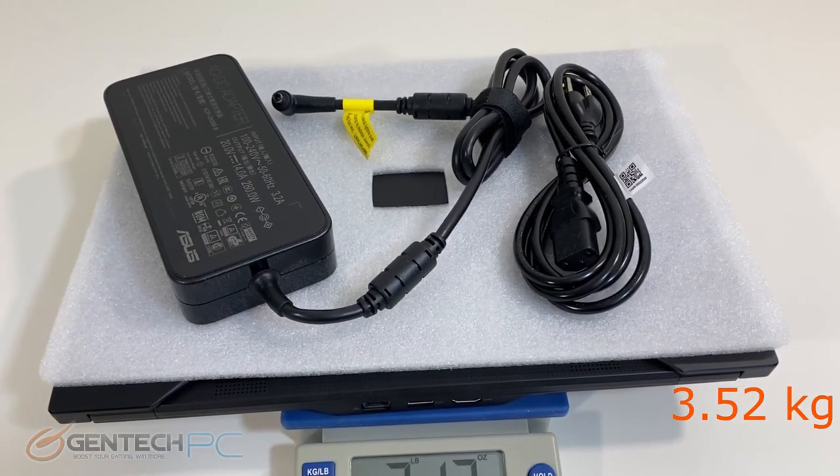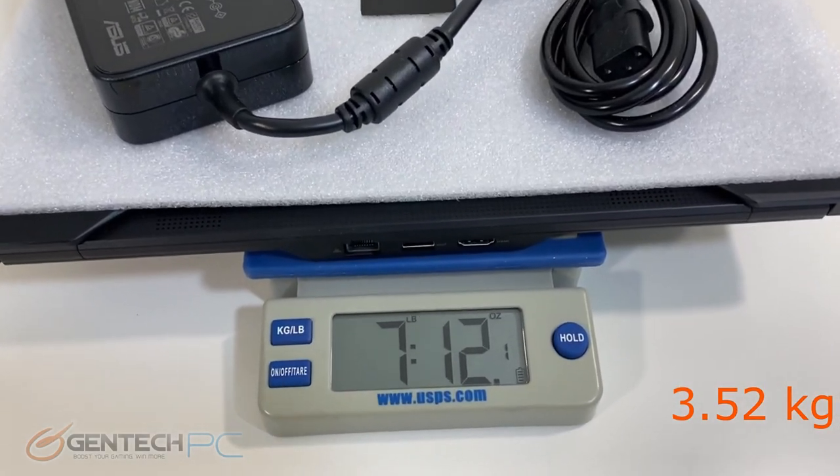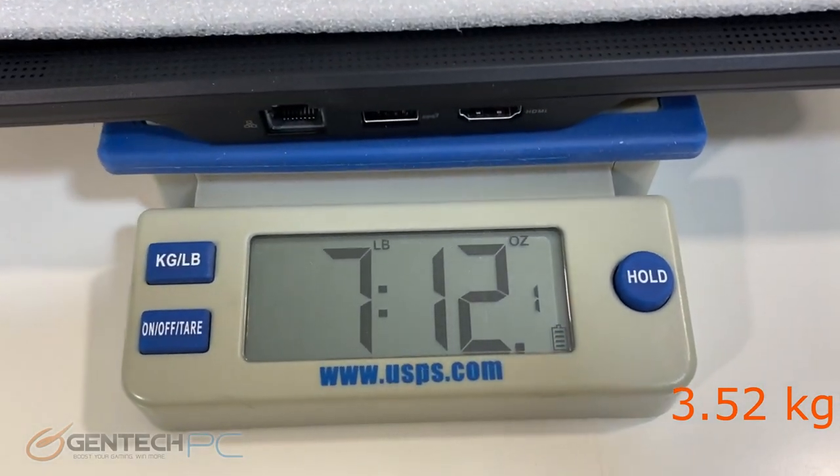If you take your power adapter with you, you're a little bit over seven pounds for everything in total, closer to eight pounds.